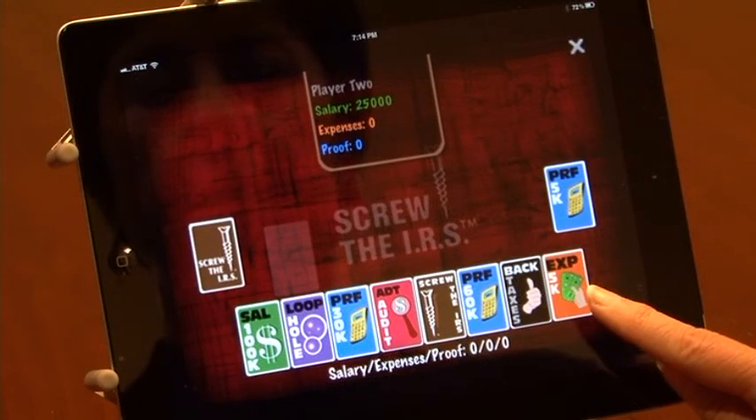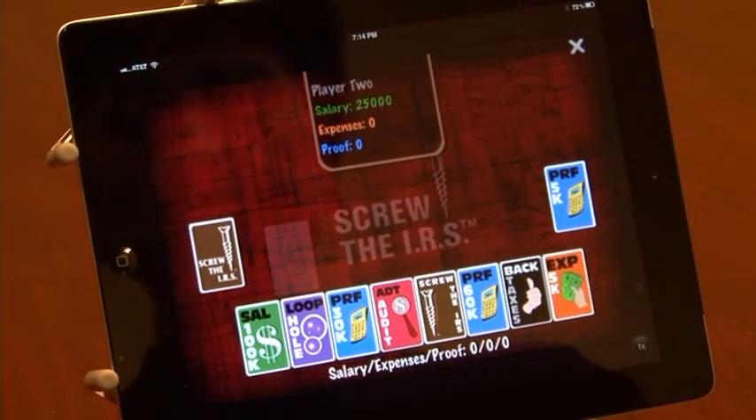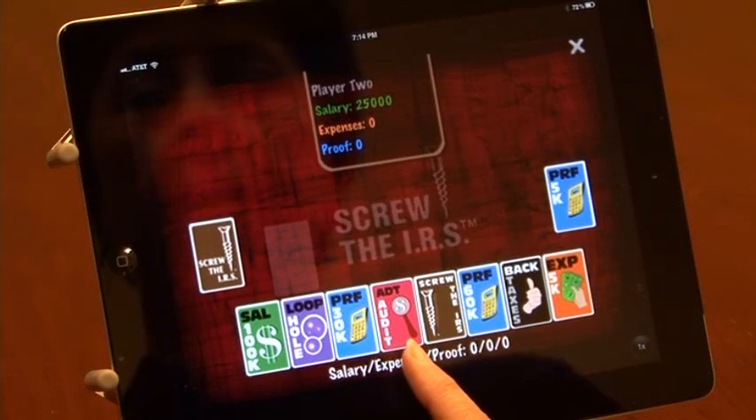You play expense cards to equal your green salary card. Next to my proof card I have the audit card. A red audit card is used to stop your opponent. Anytime your opponent is getting close to having expenses that total his salary, that's when it's time to play the audit card.